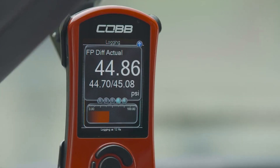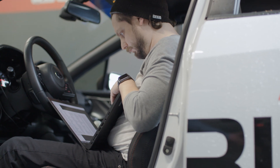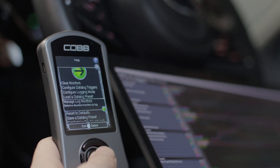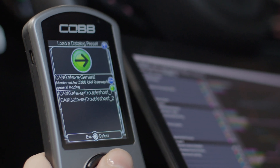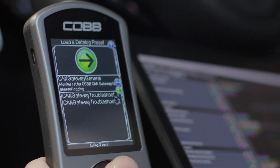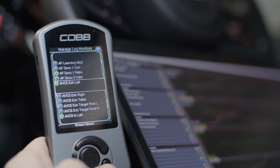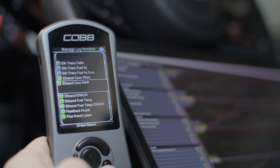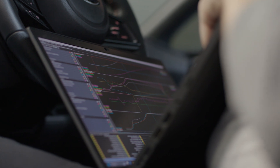Once installed, users can easily monitor high and low pressure on the access port. We even added a super convenient quality-of-life feature to the access port firmware. With the flex fuel tune flashed to the car, you can go to the monitor settings menu in the access port and activate a preset data log list that is specifically curated to provide the best combination of active monitors for a car when using this kit. So you don't have to scroll through a huge list of available monitors and hope you get all of the right info in your data log when trying to troubleshoot an issue or simply keep a more detailed eye on the engine's behavior for peace of mind.